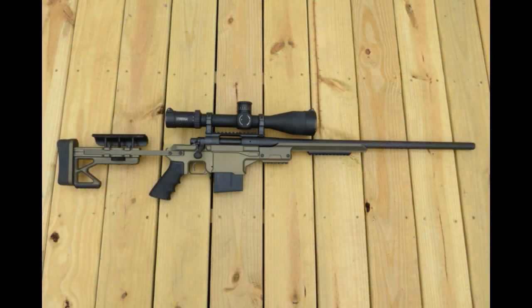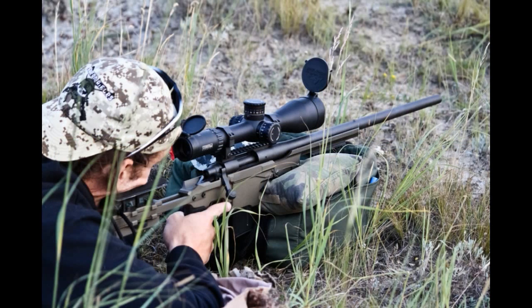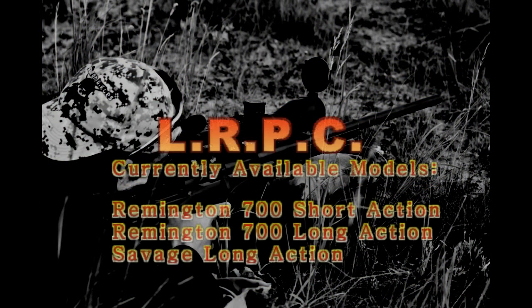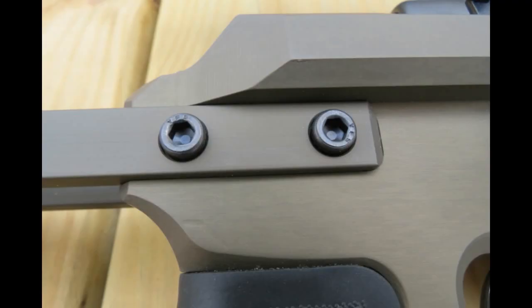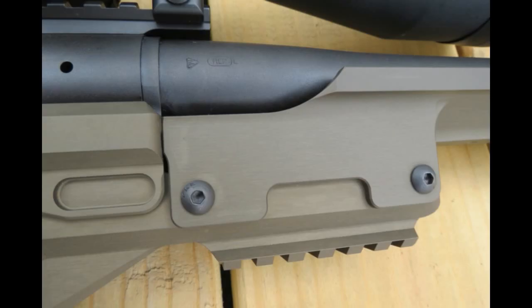AWT is currently offering the long-range precision chassis for the Remington 700 short action, the Remington 700 long action, and also the Savage long action. They also have a Savage short action in the works for both different hole spacing models, and they're going to introduce some Winchester models as well. AWT is also working on accessories like bolt knobs, muzzle brakes, folding stock options, and other precision rifle accessories. Keep an eye on the website once these items are completed.